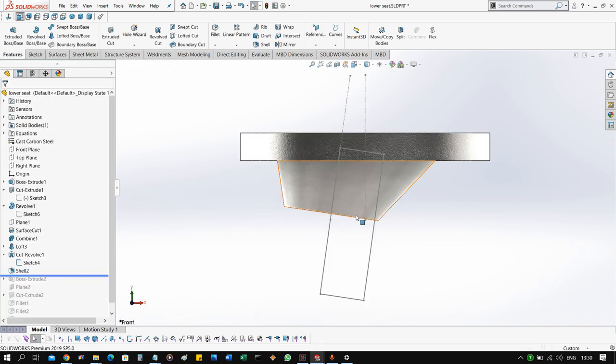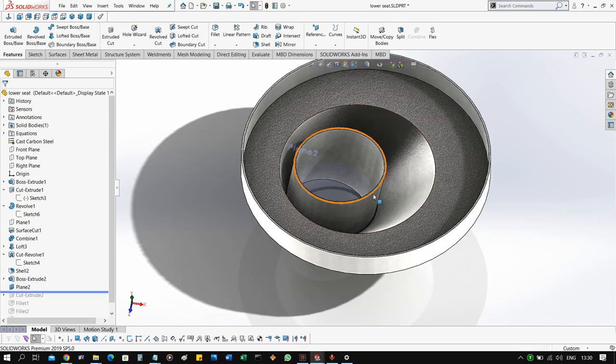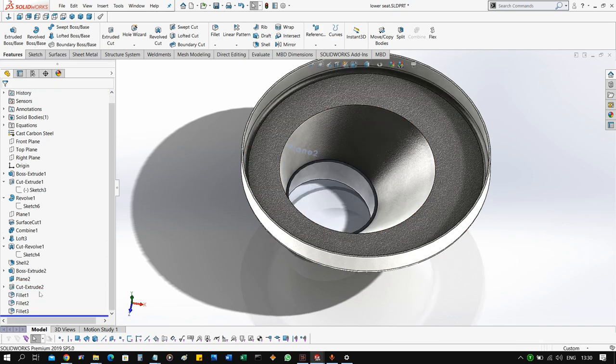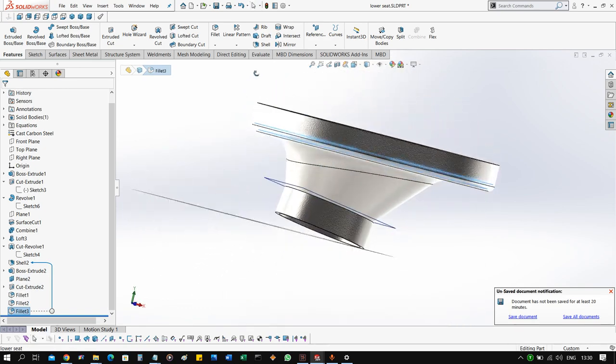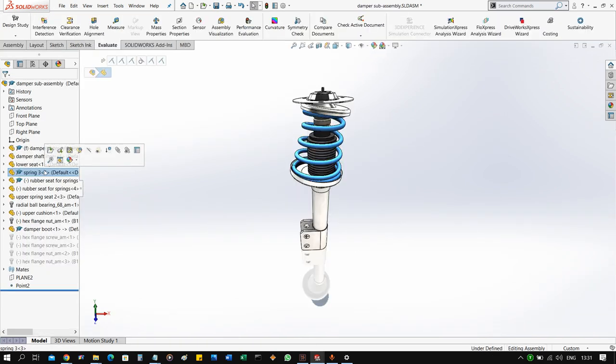To extend this end, we make another boss extrude, and then to remove the extra material protruding out from the lower surface we add a cut extrude feature. Finally, we add some fillets on the corners. This gives us the lower seat for the spring.